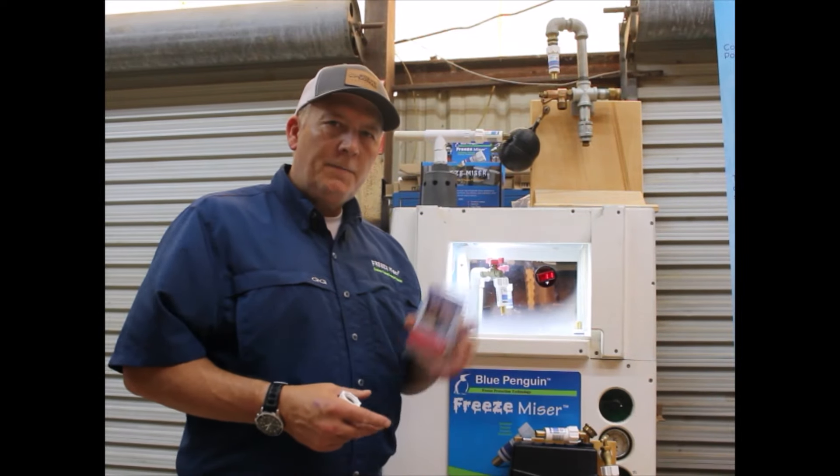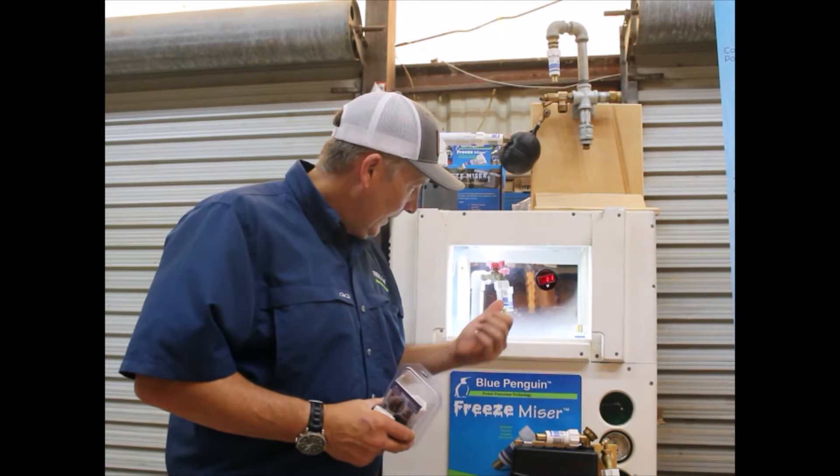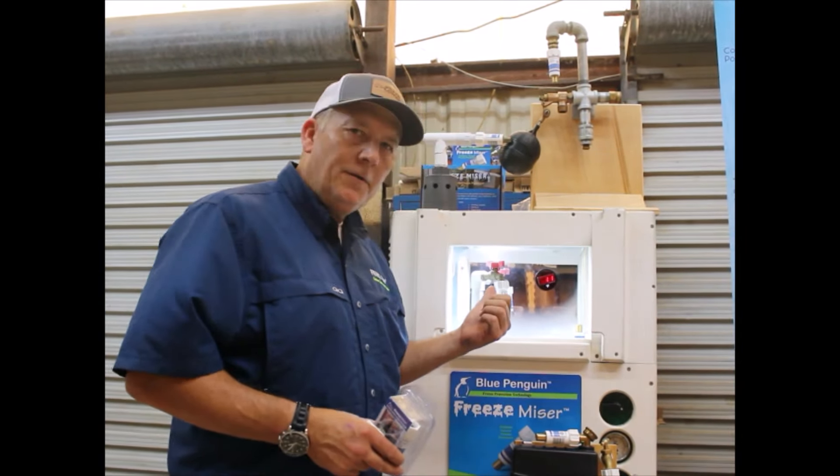Hi, I'm Jeff Kubel. I'm here to talk to you about the Freeze Miser. As you can see, it's at 11 degrees, and you can see how the drip of the Freeze Miser is releasing water that is falling below 37 degrees. That's the amount of water it needs to drip in order to keep that faucet — about a foot out of the ground — from freezing.